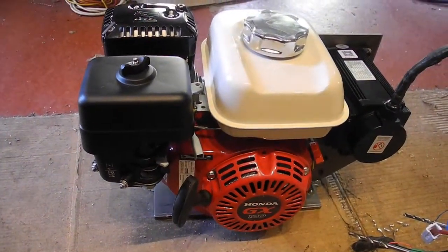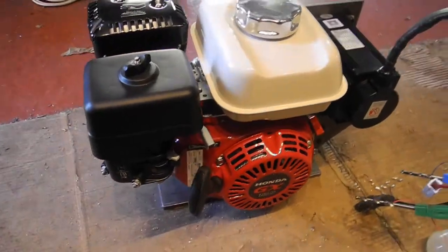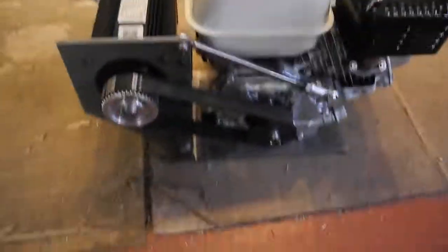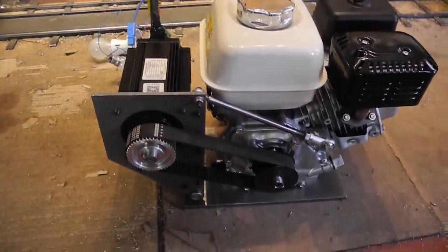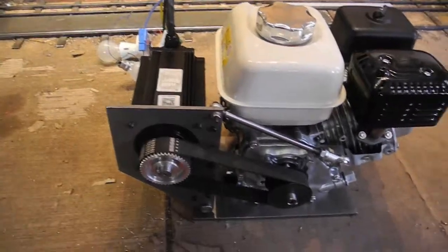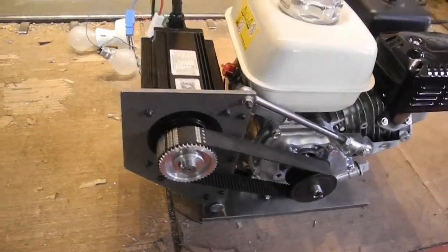Here we see a Honda 120cc petrol engine cobbled up to a 1.8 kilowatt brushless motor, which we're going to attempt to use as a generator. All cobbled together in a home workshop on a piece of 8mm plate and various bits and pieces to tie it all together, and a nice tooth belt.